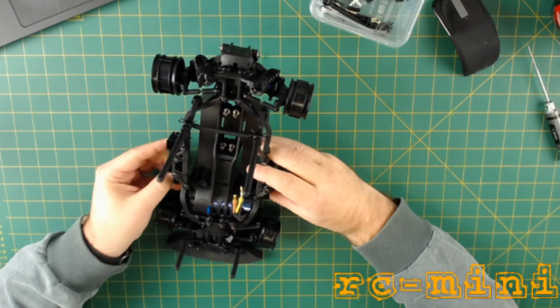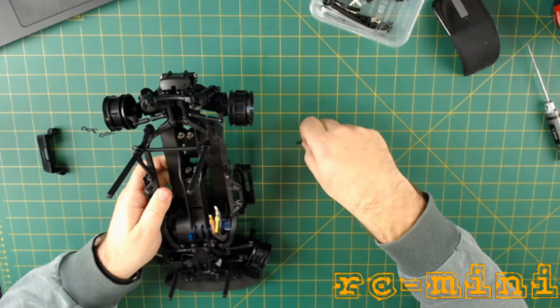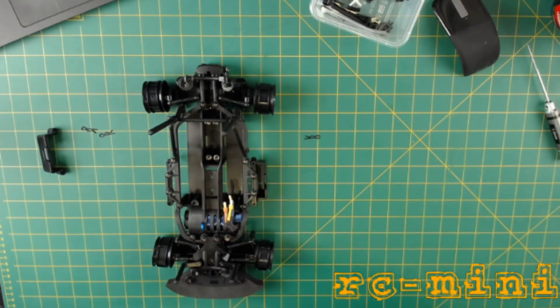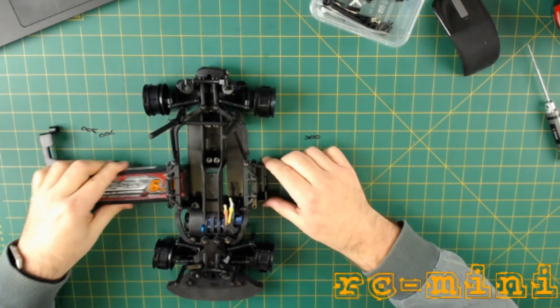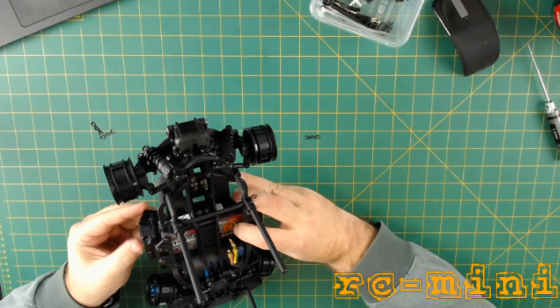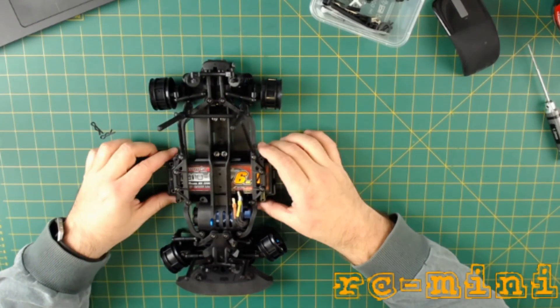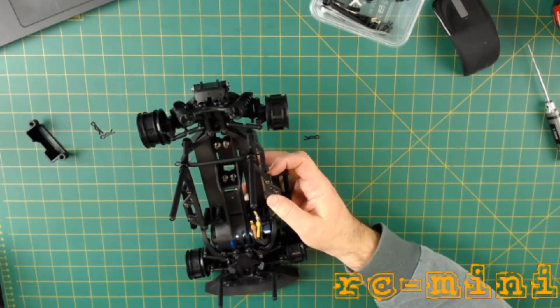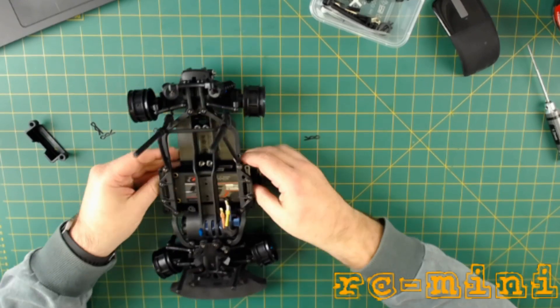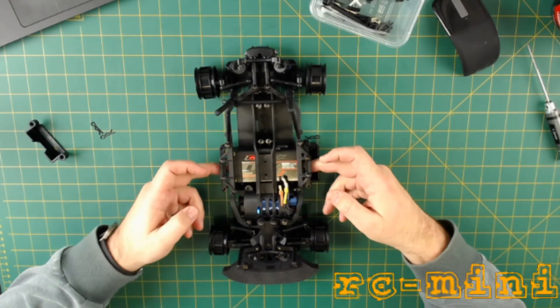Might as well have a quick look — someone asked this in the last video on YouTube: fitting the shorty pack. A long pack is not an issue; long pack goes in no problem. Plenty of room, the brace goes on underneath, and there it is — plenty of room, plenty of access for the plugs. Now the shorty pack is interesting. There it is, nicely centred — little snag: can't actually plug the wire in.